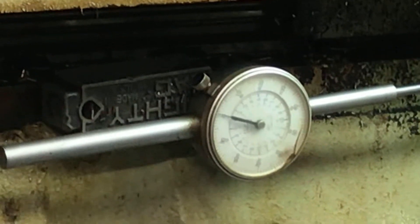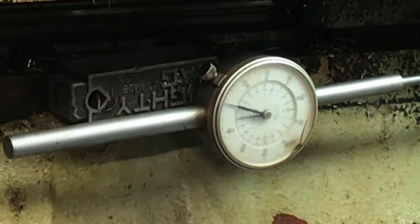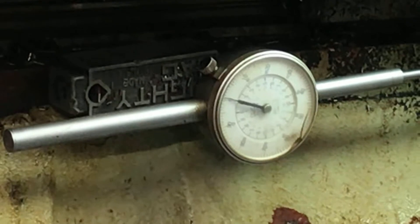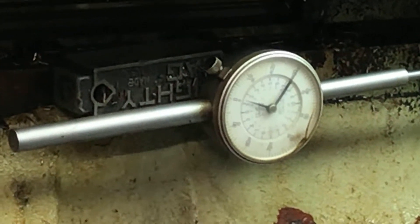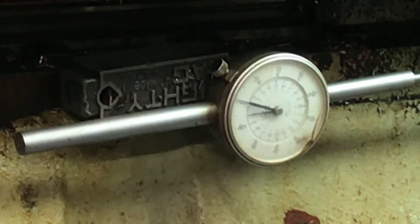I've got it set for ten thousandths. You can see it — that's a hundred. I'm going to move it by ten. Ten. Twenty. Now I'm going to set it to home and let it park. Went back to zero.